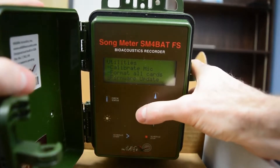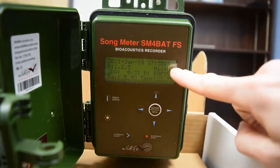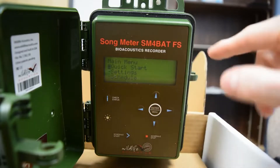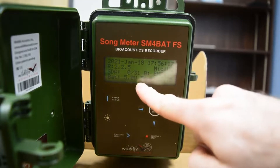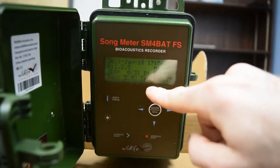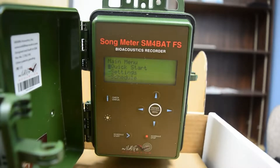That's all we need to worry about here, so go to the left back to the main menu. Now you can hit the Check Status button. This gives you an overall view of some of the important settings. Check your date and time to make sure those are correct. You can see Microphone U2 — if it doesn't say U2, your microphone is probably not connected. You can confirm that your SD card is in there — it's about a 31 gigabyte card with currently less than one gigabyte of data. Check the battery voltage: if you have fresh batteries, it needs to be six or higher. Then you are ready to deploy your detector. Until that time, you can switch your detector off.